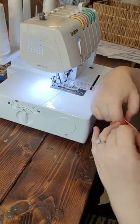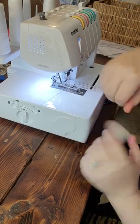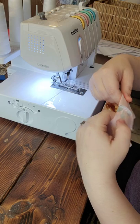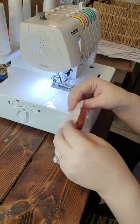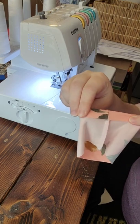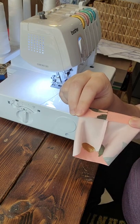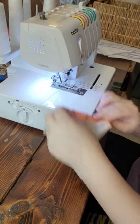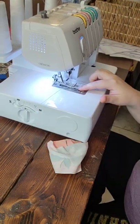My stitch width is between three and four. If you're going to hem in the round, what I like to do is search this little loop of fabric. I fold it down to my desired hem, which is about a half inch — I'm pretty good at eyeballing it now. Then you're going to put that underneath and press the foot.